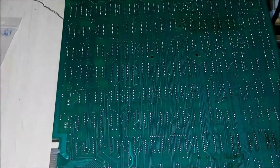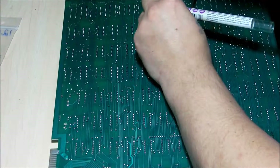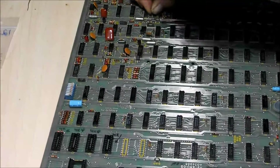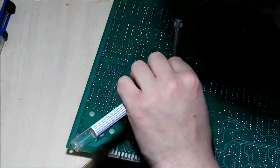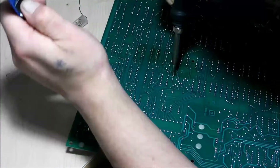Still a little bit more solder left there. I'm going to add some and then use the solder puller to clear it. All right, it's going to have to do.